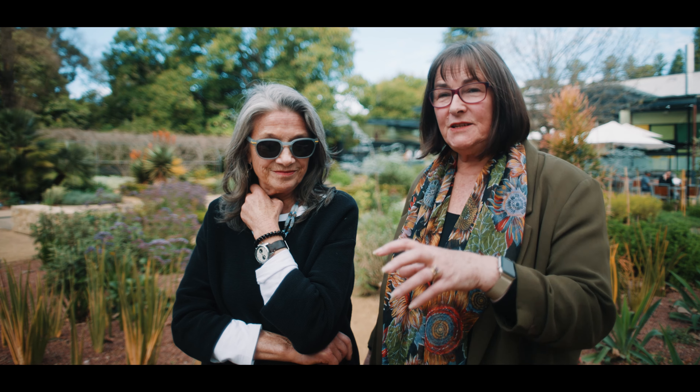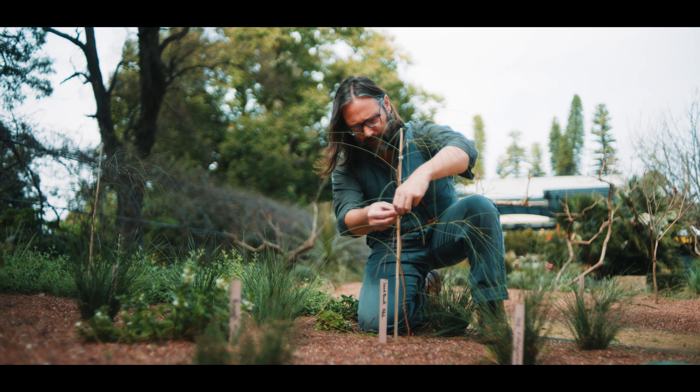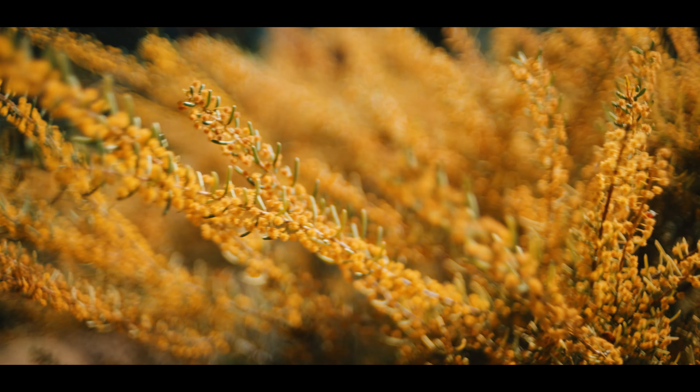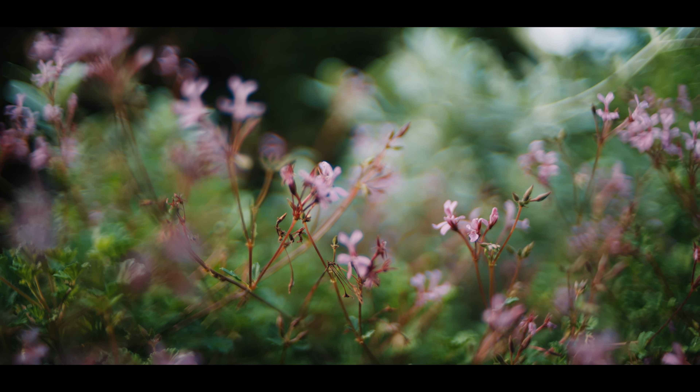We wanted to celebrate South Australia's natural materials and South Australia's craftspeople. So we have basket range stone here. The pots were made by Master Craftsman Potter Mark Heidenreich, using South Australian clay